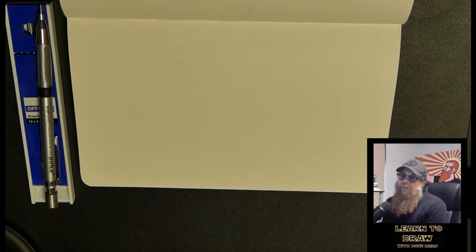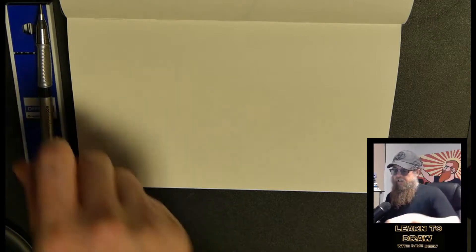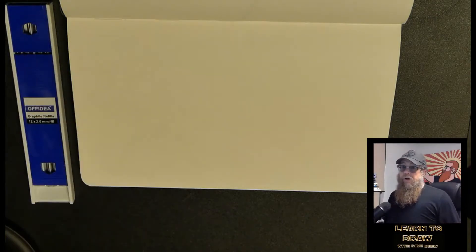Hello everybody, welcome to episode three of Learn to Draw with Dave Dees. This time I'm going to be showing you about something — it's kind of annoying, but it is what it is. It's a blind contour drawing, which means that you are not allowed to look at the page at all while you draw this.